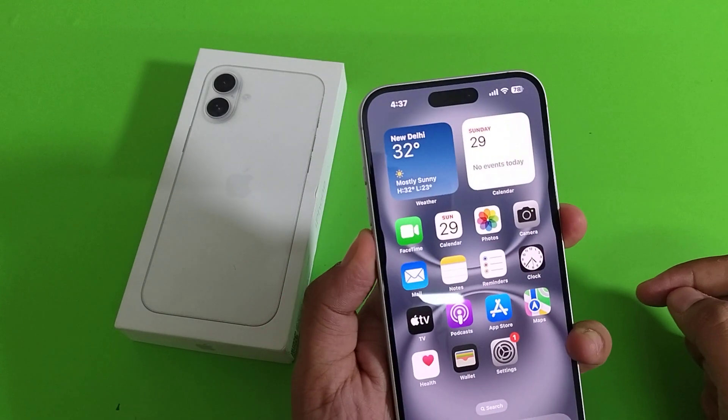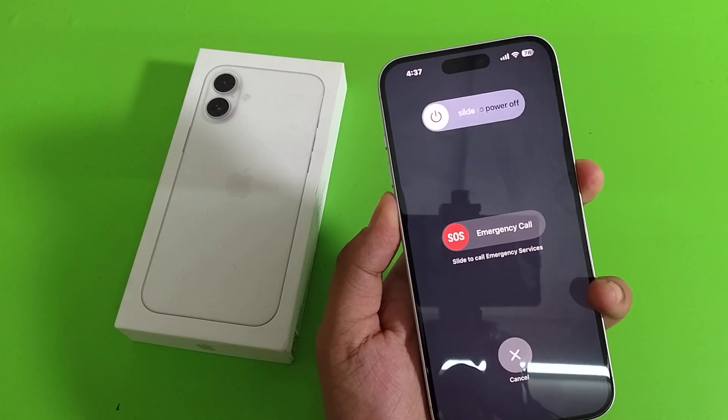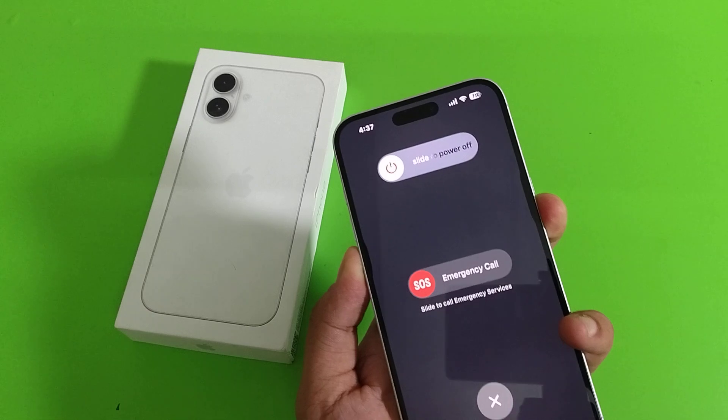You have to disable 'Call with hold and release.' Then you have to again do it like this. And you can see it is not now doing an emergency call — it is disabled.